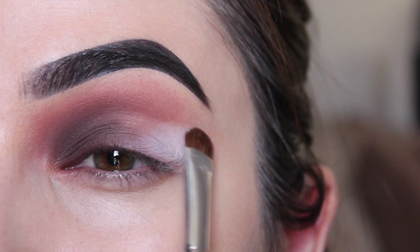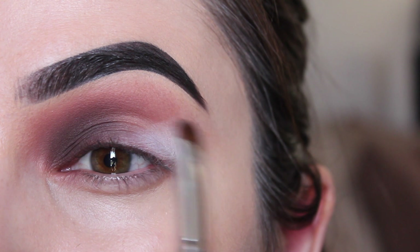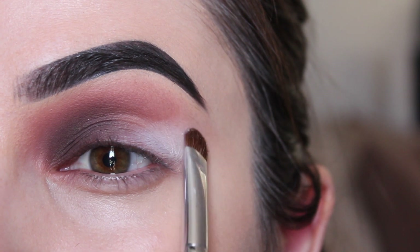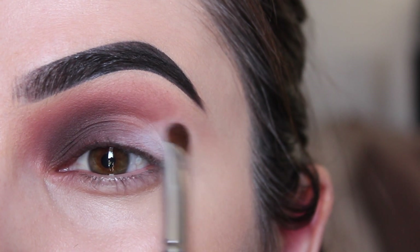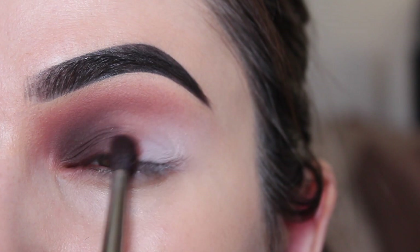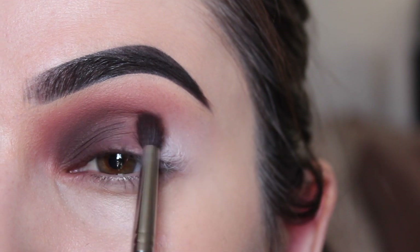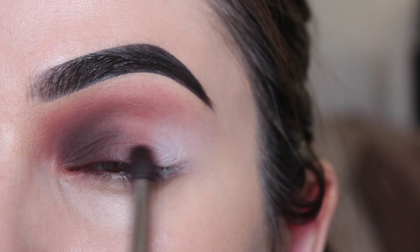They are very creamy, very pigmented, and definitely on par with the most loved Anastasia palettes. I'm making sure to also blend out the edges of that white shadow — don't think just because it's a light shade we can get away without blending. On that small fluffy blending brush, I'm picking up a mid-tone shade and placing it between the inner corner shadow and the outer corner shadow, then blending it all together so you get a beautiful gradient effect.